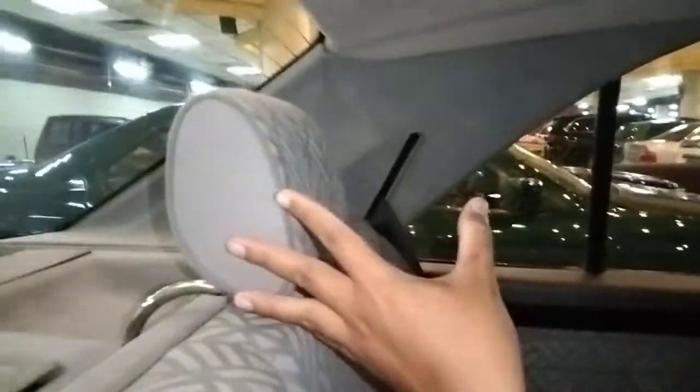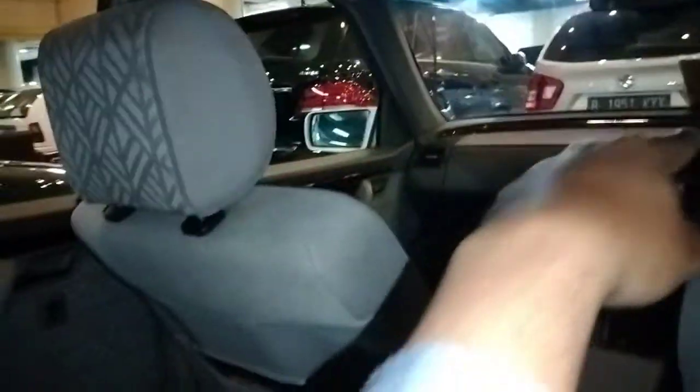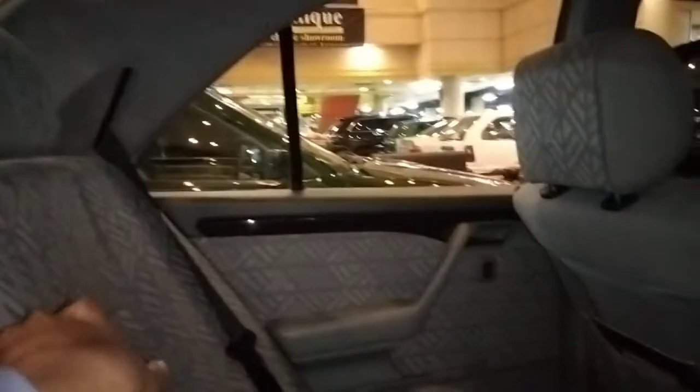Headrest ini bisa kita lipat otomatis dari depan, yang samping defogger. Jadi kita bisa lipat otomatis kalau ini mengganggu pemandangan kalau lagi mundur. Untuk hand grip-nya masih model fix, seat belt juga masih model fix. Kalau gak ada yang duduk di bagian tengah, ada armrest yang cukup lumayan proper. Kalau di pintu belakang ada power window, tapi sayangnya tidak ada door pocket sama sekali.